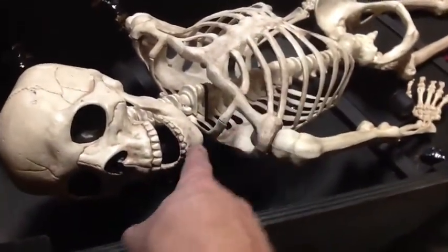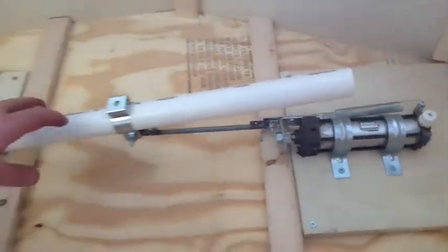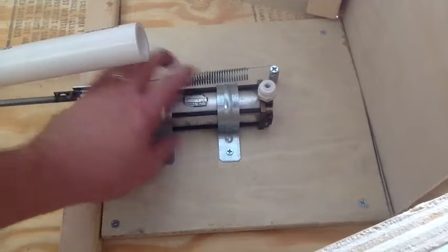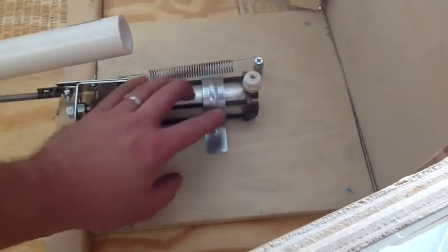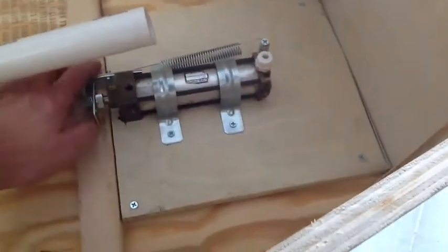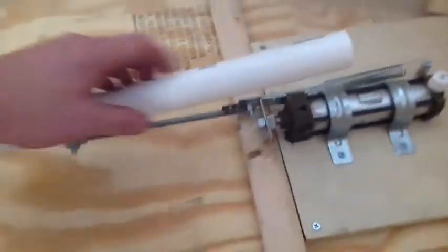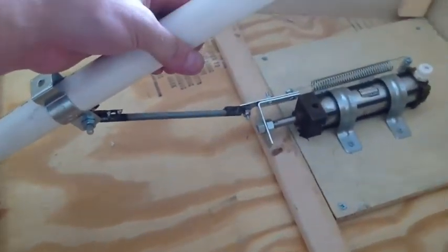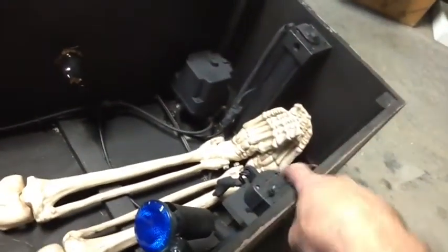Luckily I recorded a clip earlier before I painted everything to show you the linkage, so we'll cut to that right now. Here's a better look at the linkage that makes the skeleton pop up. We've got the cylinder — this is a double-acting cylinder, but I'm only using a three-port valve, so I'm kind of cheating. I've just got an airline in here which causes the cylinder to pop out, and I've added a string that allows it to return. It's just a threaded rod — a pretty simple setup.